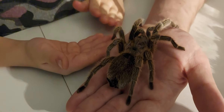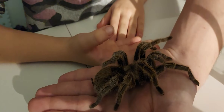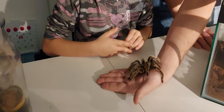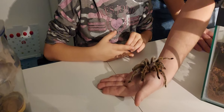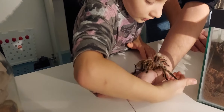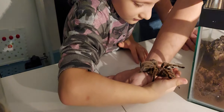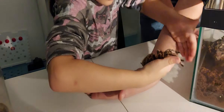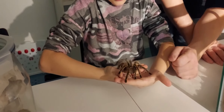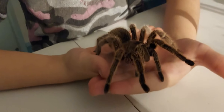The species is Grammostola rosea — it's the only one I actually have. I think she's still spinning a web under my fingers because my hand is here, and then she should just walk on it. Be careful. Now we're just slowly moving my hands.